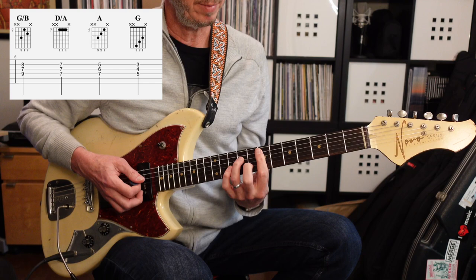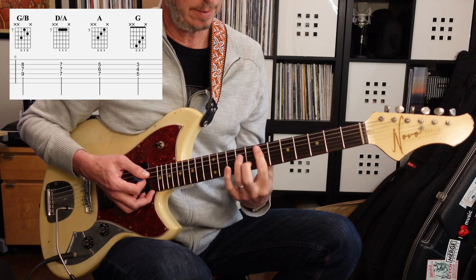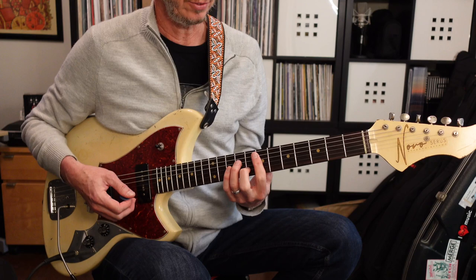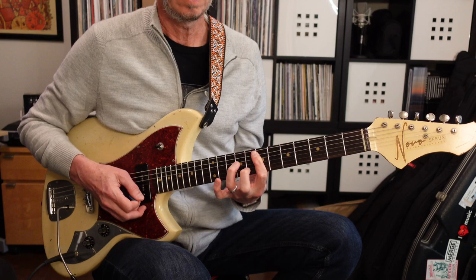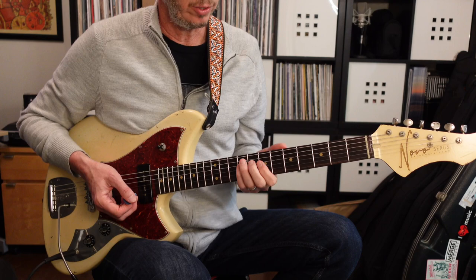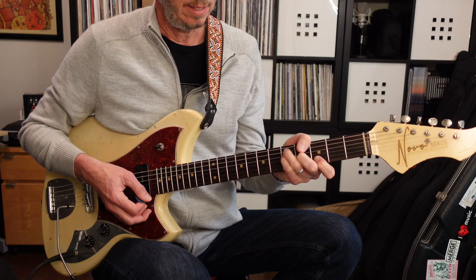When we get to the chorus, it's going to walk down from this G to the D, to the A, and then the G. The next time it does it, it's going to stop at the A. Then you get back into more riffs that repeat throughout the song. We're going to have another chorus that goes from this G shape to the D, to the A, and then G — and the next time through, it won't go to that G.